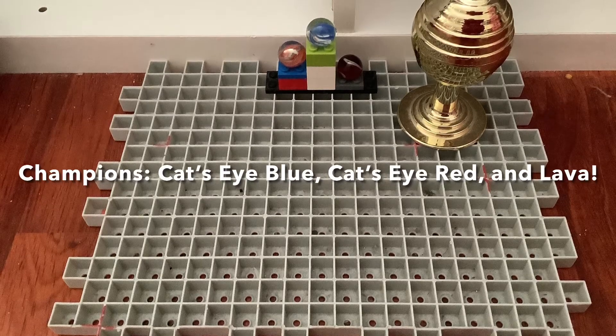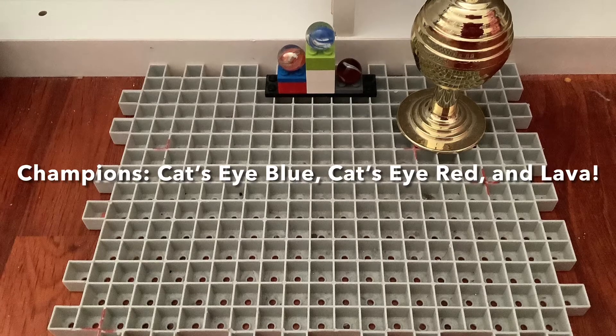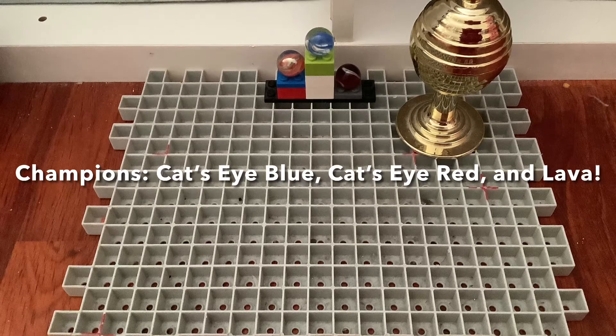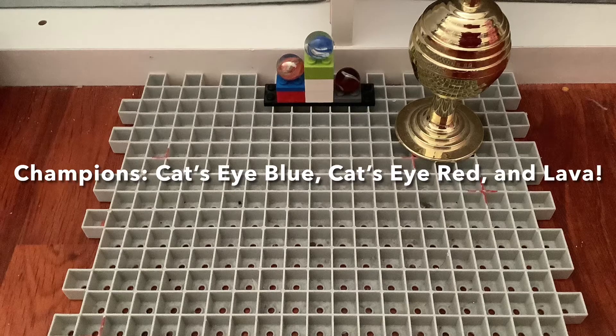That was it for this video, and congratulations to our three winners on the Squid Game Marble Race. That means they won $37 million off the Marble Race Series cash and the Golden Trophy. But yeah, that was all for today. Thank you for watching.